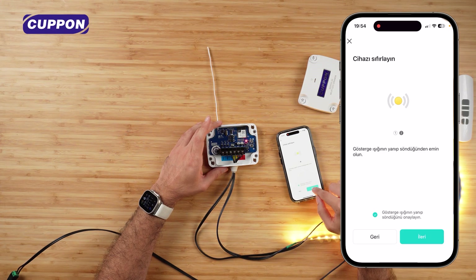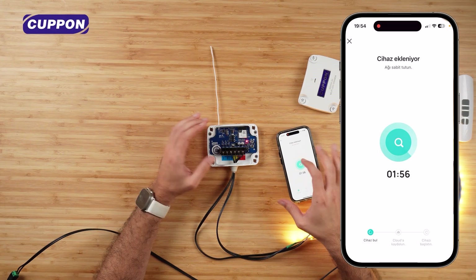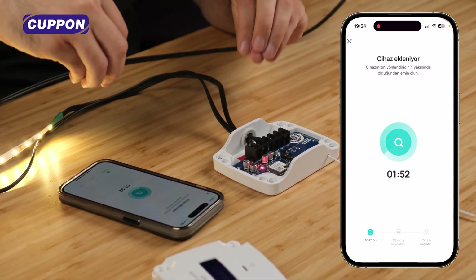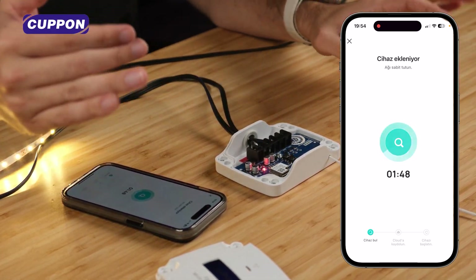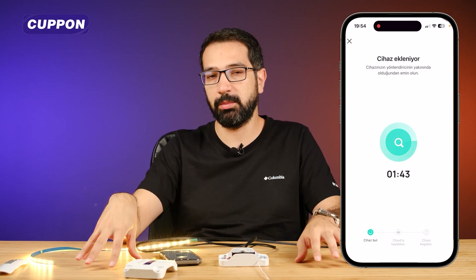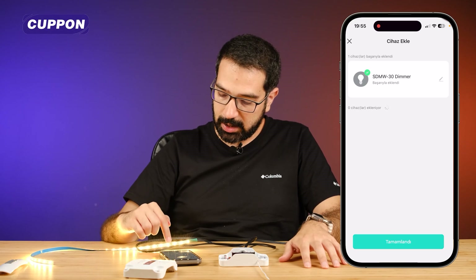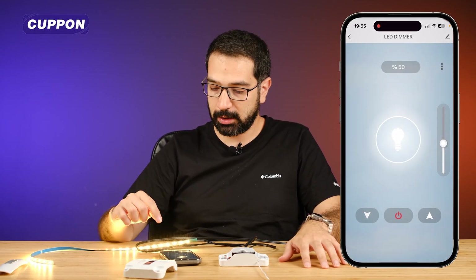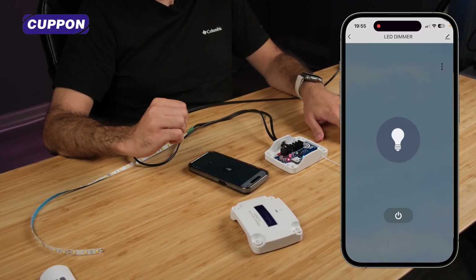Now we need to put the device into pairing mode. We press the WiFi button three times at one-second intervals. After doing this, the light will start blinking. I confirm the light is blinking and press Next. Scanning now starts. During this process, make sure the device, phone, and router are close to each other — this way it connects faster and avoids disconnections. Our device has now been added successfully, and I press Done.